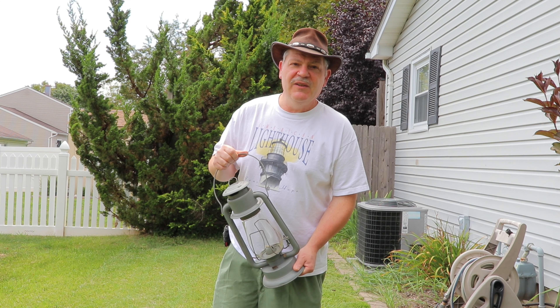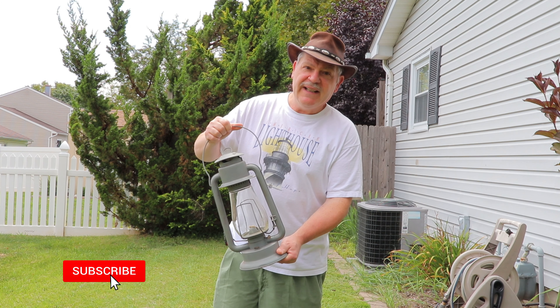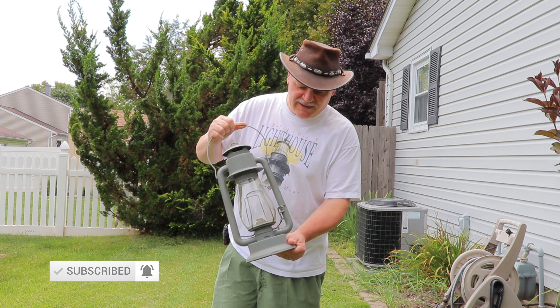Hey everybody, hope everybody's doing fine. It's Ken here with another lantern video. Look what I got today — a Pritchard Strong Tiger Lantern. That's right, this is a Tiger.